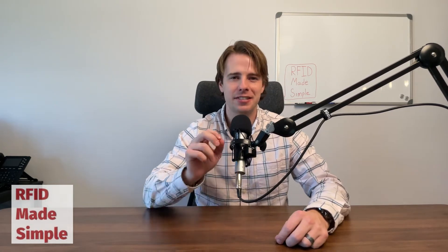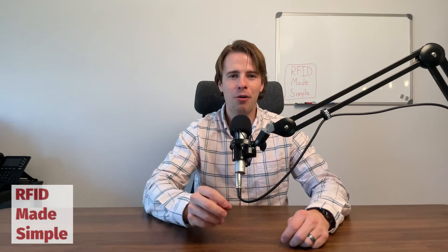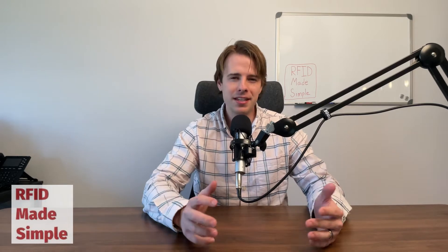Welcome back to Tech Made Simple. My name is Colin Black, and today we're going to talk about RFID inlay selection. How do you know whether to use this inlay or this inlay? The short answer is testing, of course — but isn't there some mathematical equation or actual hard data that would show why one particular inlay is going to work better than another? And the answer is yes.